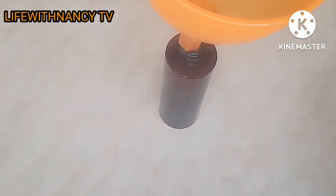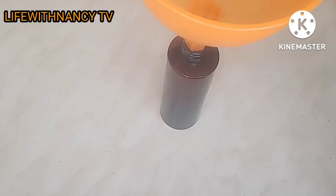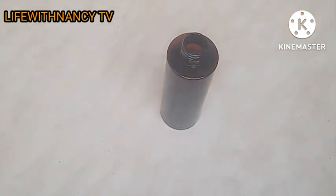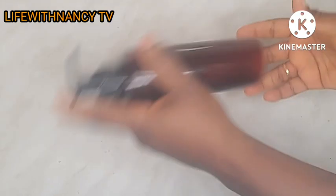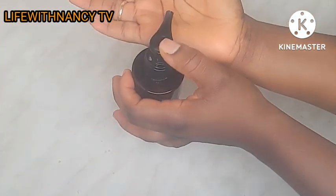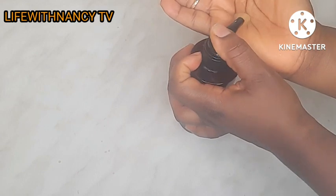After that, I am going to add the juice to the shampoo and mix them together. Don't mind me — the funnel was a bit bigger than the container opening, that's why you see me struggling with it. Very soon I'll get a smaller one; I always forget to buy one. Now I am going to shake it very well so that the juice and the shampoo are well mixed together.